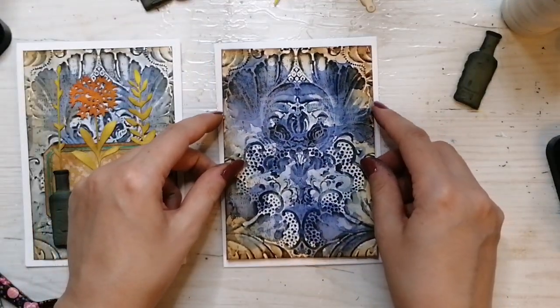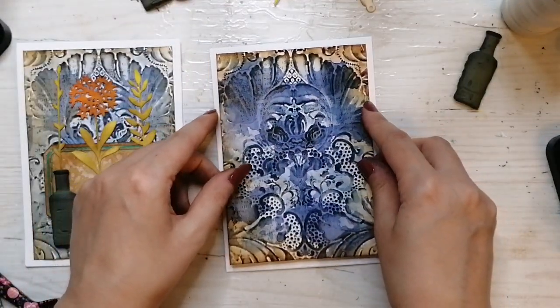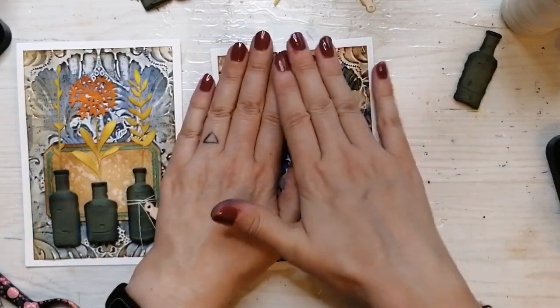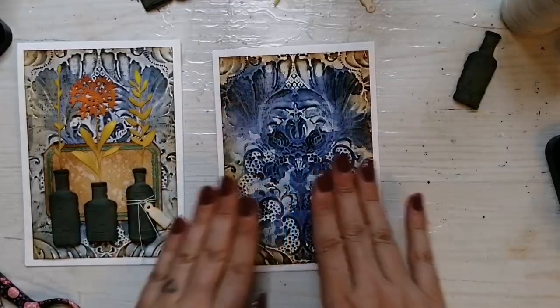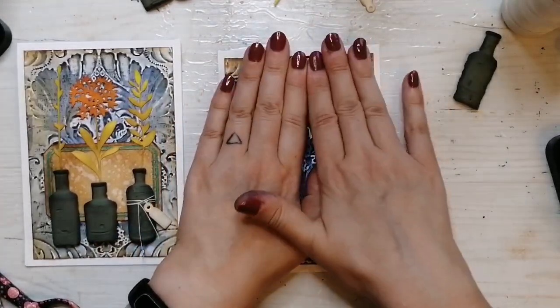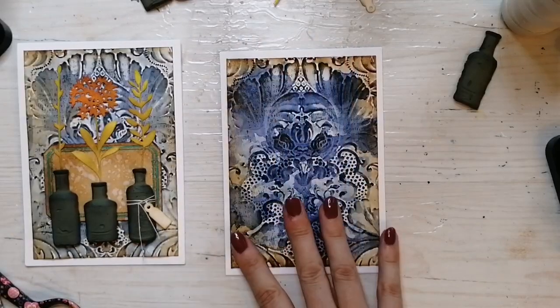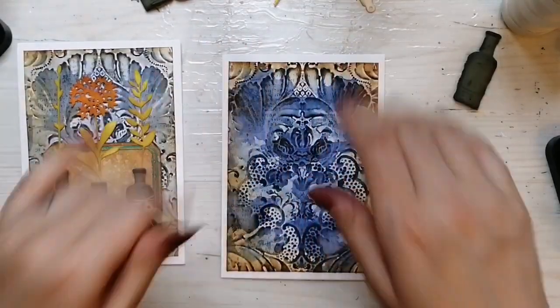So like I said in the beginning, if you have any suggestions about future lives, please let me know. If you prefer cards or art journal pages, whatever kind of projects, let me know so I can try to make such a project.